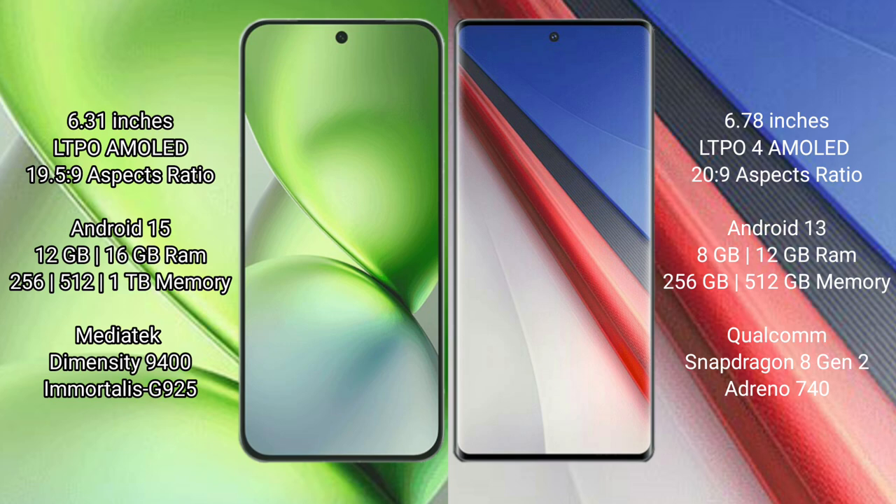The Vivo X200 Pro Mini runs on the Android 15 operating system, while the Vivo iQOO 11 Pro runs on Android 13. The Vivo X200 Pro Mini comes with 12GB or 16GB RAM, and 256GB, 512GB, or 1TB internal storage, powered by the MediaTek Dimensity 9400 processor with GPU G925.